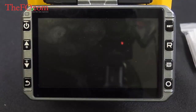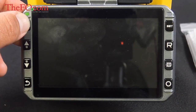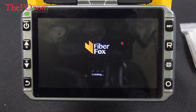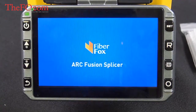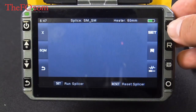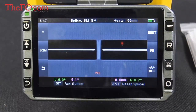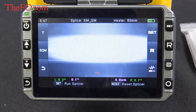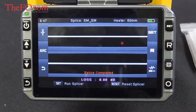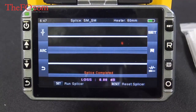Let's close it up and turn on the monitor. This monitor is 4.3 inches and it is a touch screen, though there are also physical buttons. You do have tempered glass. Press the set button and it'll align the fiber, do the arc, and after it's done it'll tell you the estimated loss for your splice. We got a fantastic splice right there — check that out.